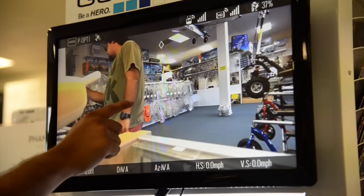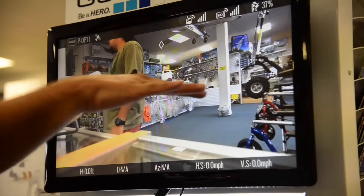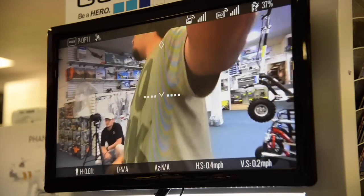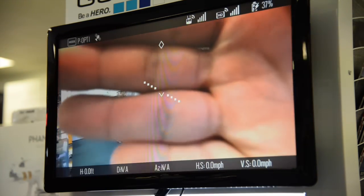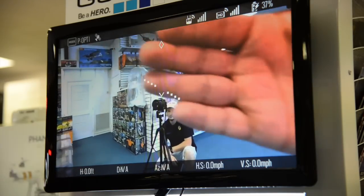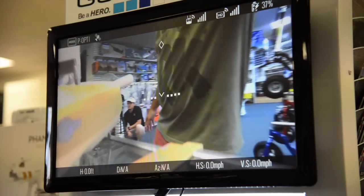If you look closely you can see these four dots, this triangle, and the other four dots — that's actually the attitude of the unit. So if you were flying the unit and you tilt it, you can actually see the attitude change. It just gives you a reference of how it's flying, so while it's in the air you can see how it's responding to the wind.